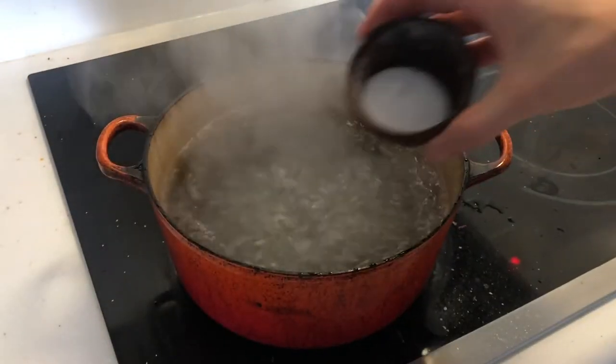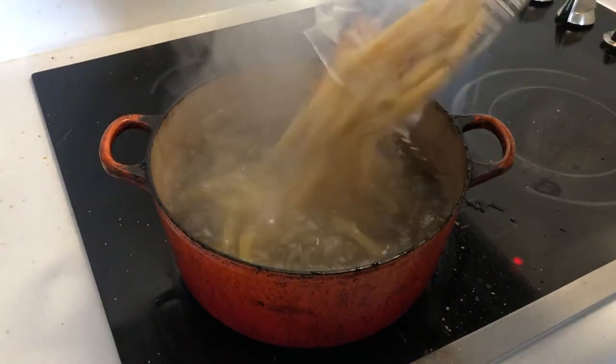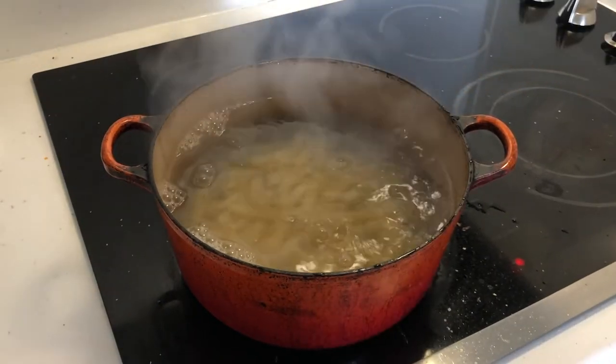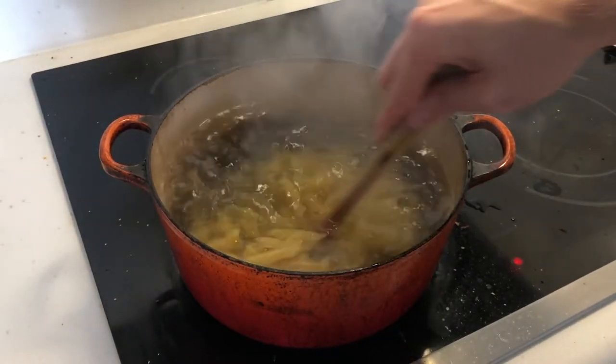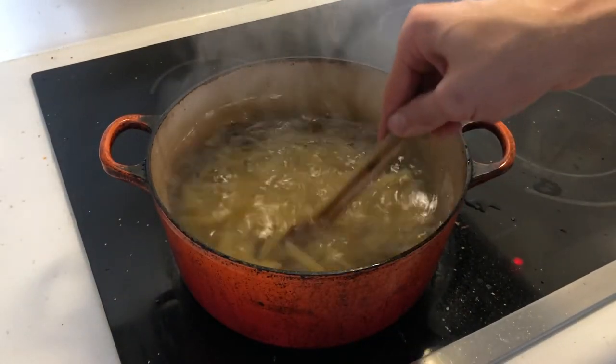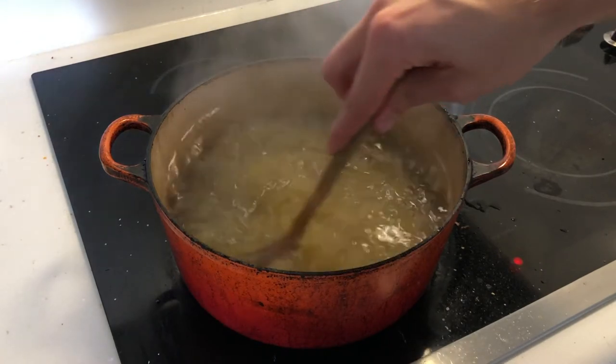Speaking of which, we're going to cook in a big pot of boiling water — make sure it's well salted. I'm using penne because, you guessed it, that's what I had, but really any pasta will do: spaghetti, bucatini, fettuccine, linguine, rigatoni, macaroni... Sorry. Italian words just make me want to start singing.